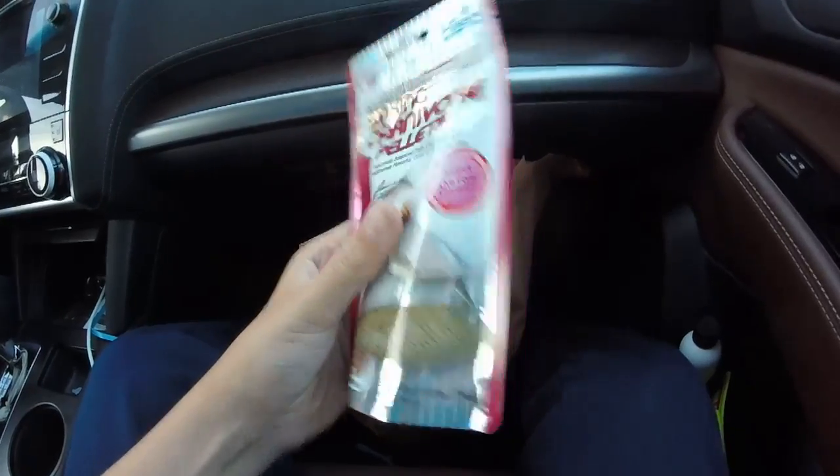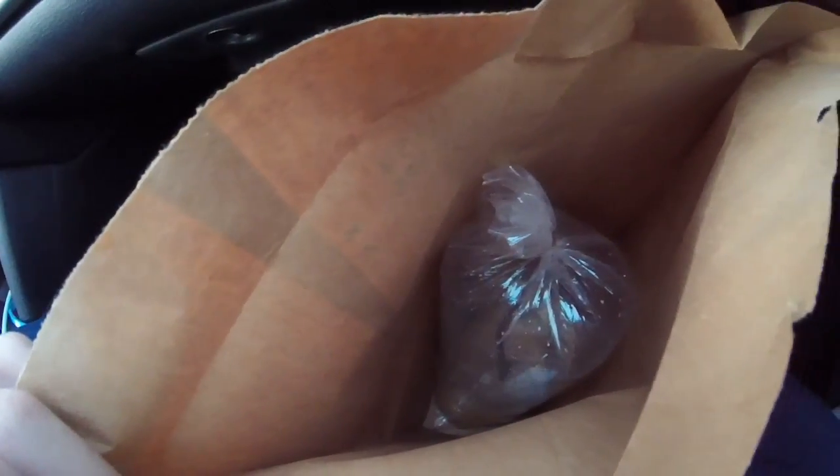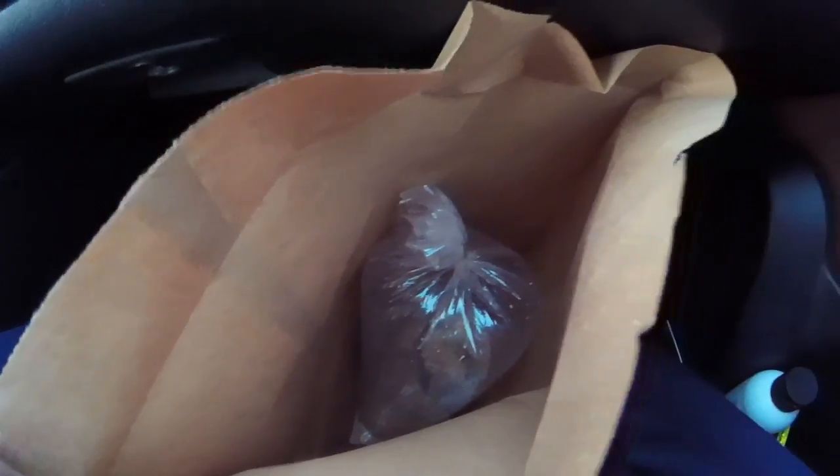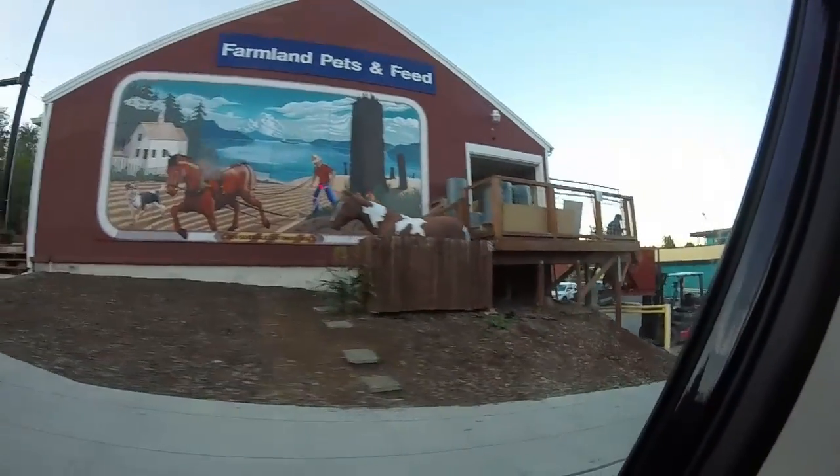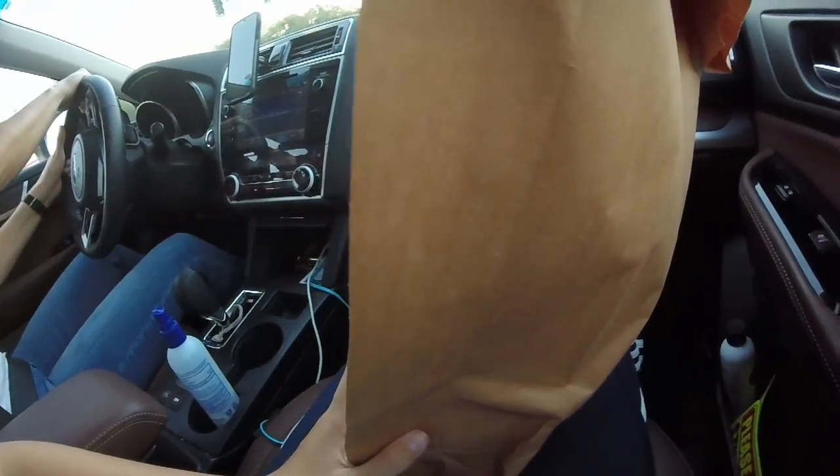Got the pellets. Alright, we're almost home — the fish seem to be doing pretty good. We have arrived at the house and I don't know how I'm going to carry the GoPro, the cat food, and the fish all at the same time. Wish me luck.